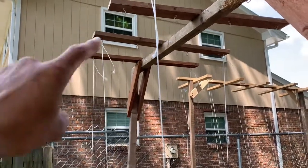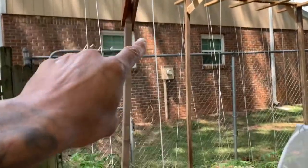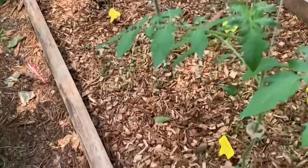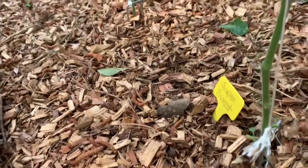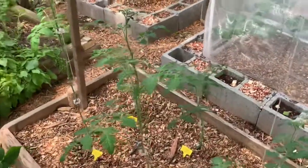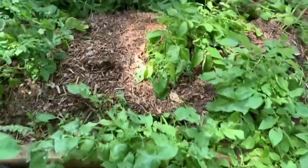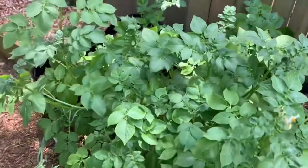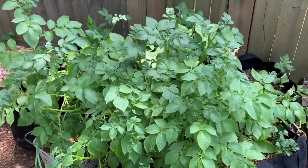Now if you look closely, you'll notice that I use cup hooks to hook to my string, which is twine, and it goes down to my little anchor here — these are 12 inches. These are also my cherry tomatoes. Now it's just that easy to build a tomato trellis step by step. That's pretty much it for today's video. You guys always remember to plan your garden with your health in mind.